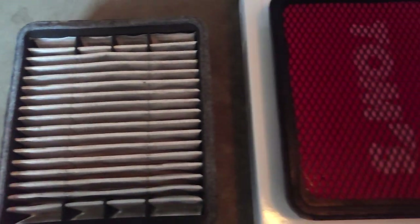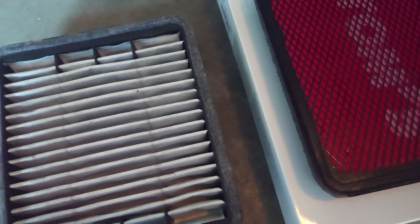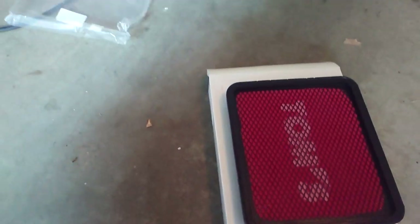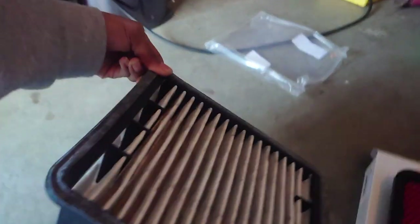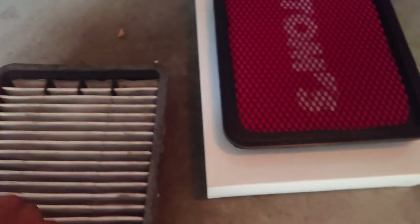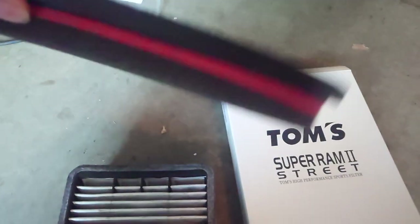Just a quick comparison. This is the stock OEM filter and this is the Tom's, and one thing I noticed is this thing is huge — it's absolutely huge. Stock filters are thick like cakes, and this one is dirty too. The Tom's is so thin and lighter. It looks like it can filter really well. This foam is really nice quality.